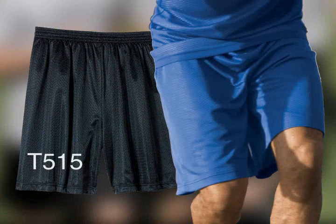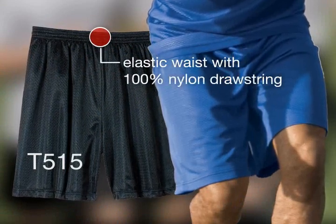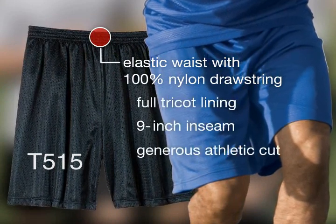In an adult style, look to our long mesh shorts with an elastic waist with 100% nylon drawstring, full tricot lining, 9 inch inseam and a generous athletic cut.